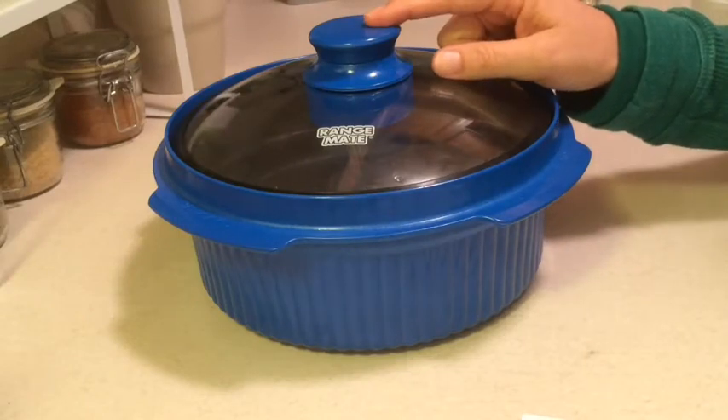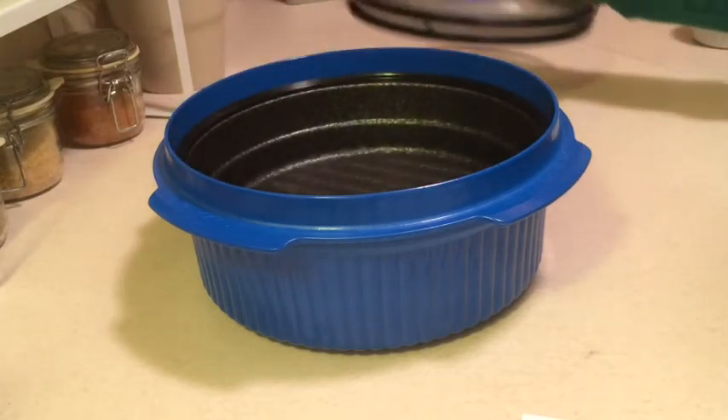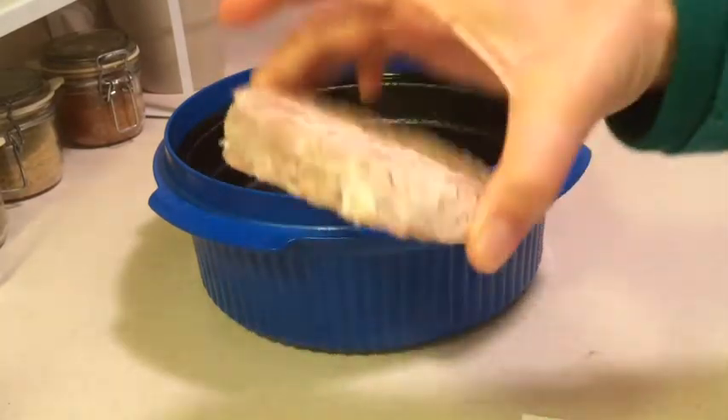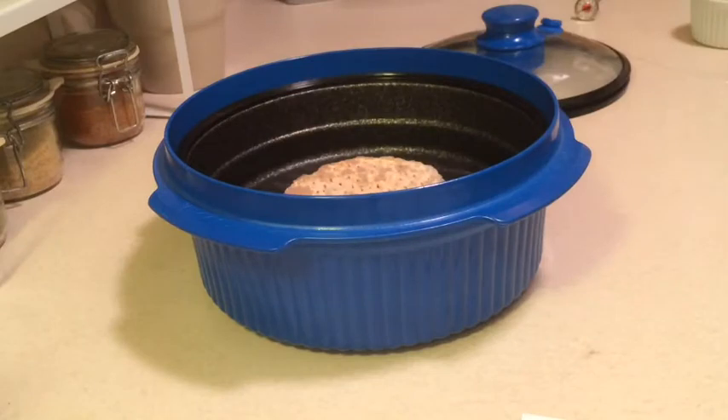Supposedly this RangeMate microwave cooker can cook things from frozen, so we're going to give it a try today. I'm going to be cooking this frozen hamburger patty — it's just a pepper blue cheese hamburger patty — so I'm going to put it right in the bottom.